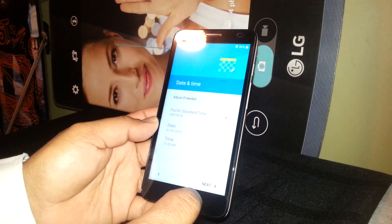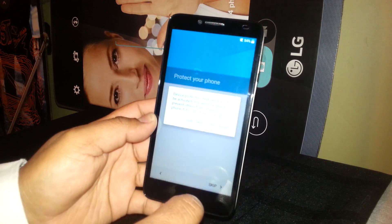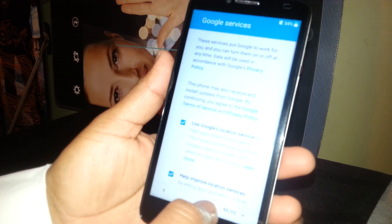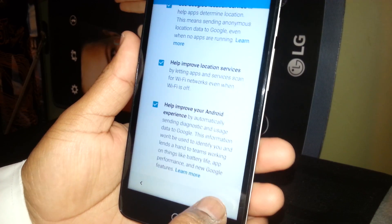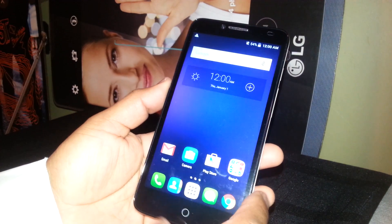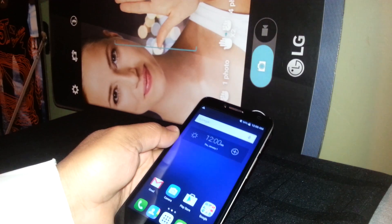Set your date, time, and timezone. Enter your first and last name if you want to register your phone, or skip it. Review Google terms and conditions. This is the home screen — that's it! If you have any other questions about this phone, please let me know. Thank you.